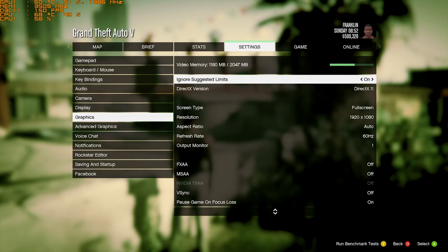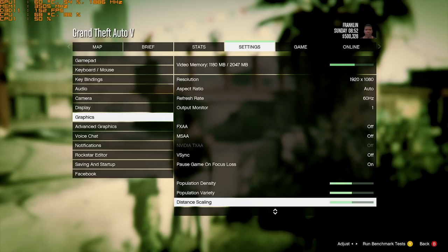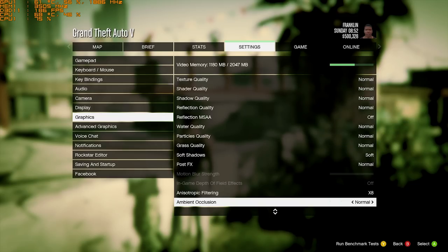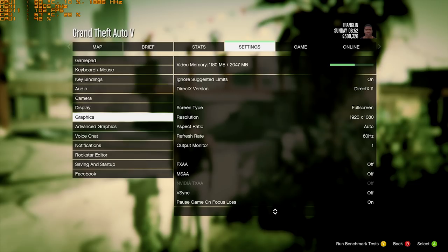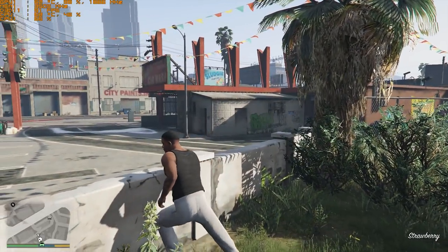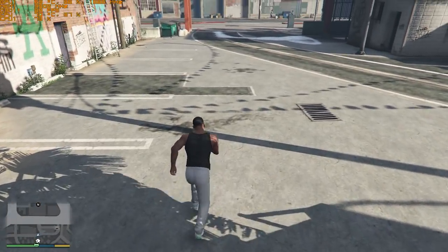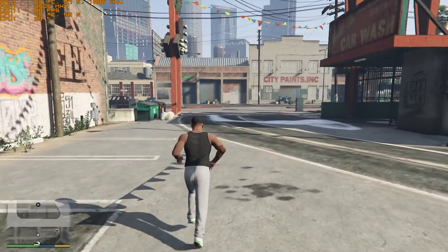Last but not least, Grand Theft Auto 5 — running at 1080p like most of the other games, with some settings tweaked down to normal. As you can see it's running perfectly fine, getting around 80-90 frames per second, and it still looks really quite good.